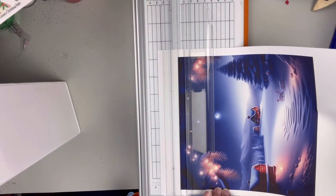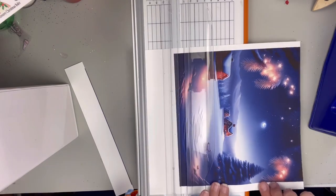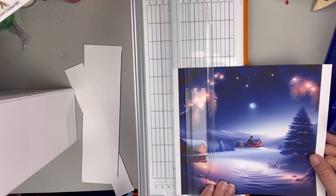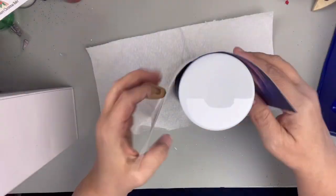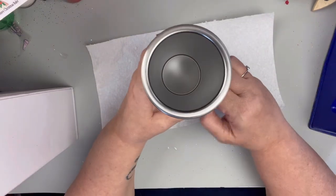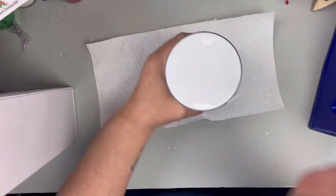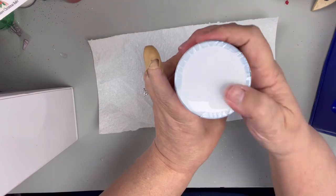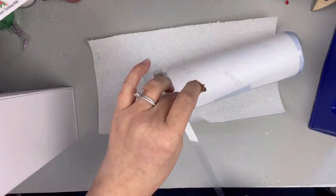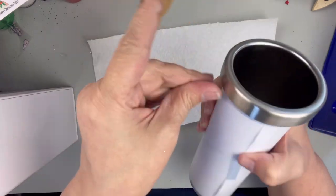I'm going to go ahead and just trim three sides of this. I have started leaving the fourth side untrimmed because it's just easier to overlap it. So the first thing I do is turn the tumbler upside down. Because of that little lip, I need to make sure to get the image in there. And then I wrap it around, take it all the way down to the bottom, and tape it. I go around it a couple times, trying to get all the air out and make sure that it is nice and even and tight. Then I tape the bottom. Taping the top was a little bit trickier because of that lip.